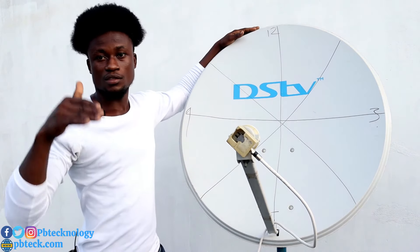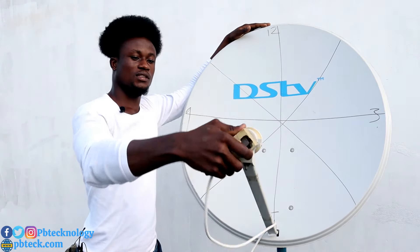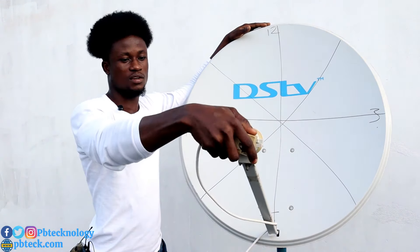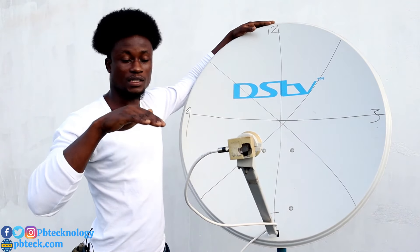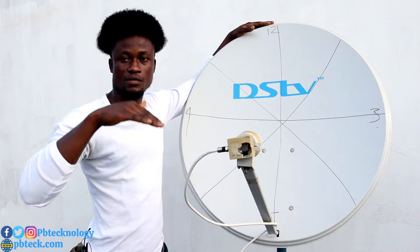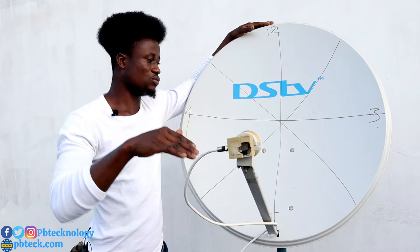To know the right position to direct your LNB to get any satellite you want, use a universal LNB. On a universal LNB, the cable port position on the LNB actually indicates the level at which you've positioned the LNB.